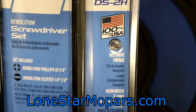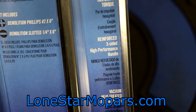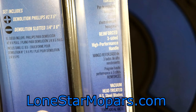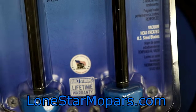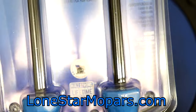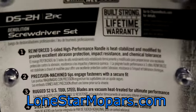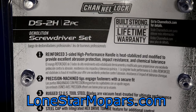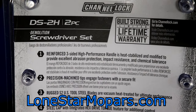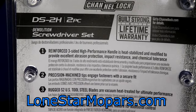Right here you can see it mentions a hex drive torque feature, a reinforced three-sided high-performance handle, and vacuum heat-treated US steel blades. The S2 tool steel is 100% US sourced, US machined, and US finished. On the back: lifetime warranty, a reinforced three-sided handle that is heat-stabilized and modified to provide excellent abrasion resistance, impact resistance, and chemical tolerance.